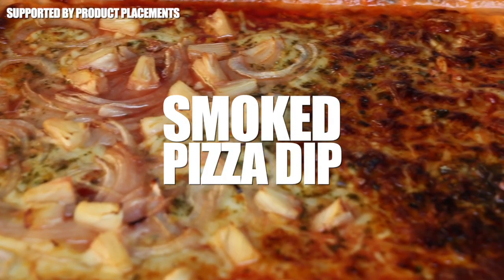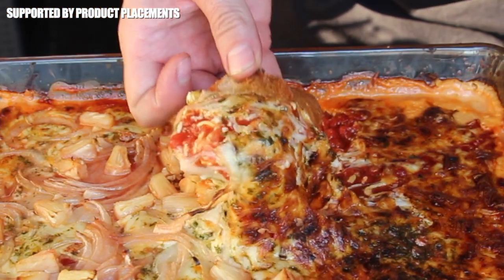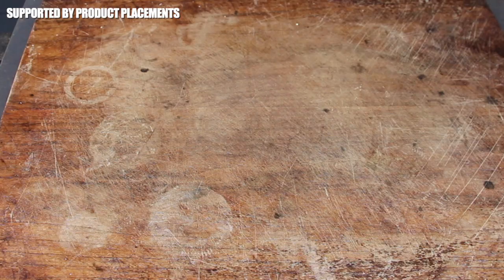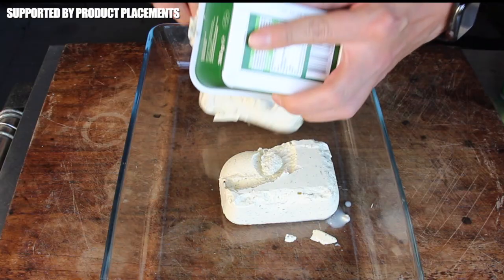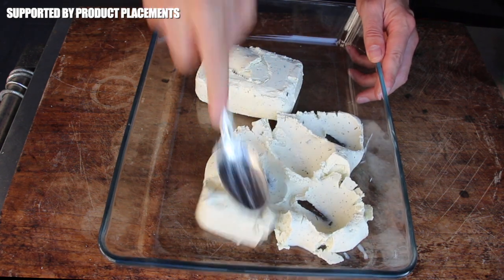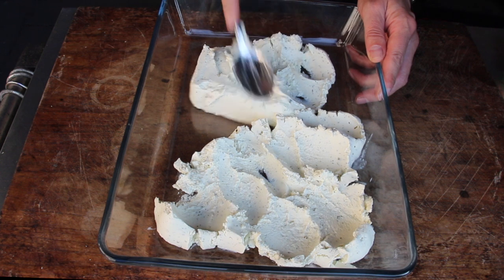Alright folks, today we're making the one and only smoked pizza dip, so stay tuned. Let's get this video started with my one and only baking form — I've used it in so many videos over the past years.